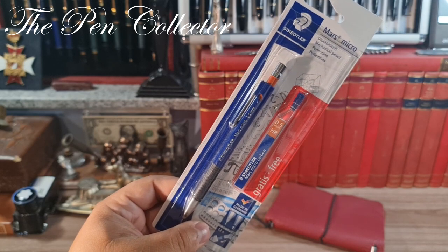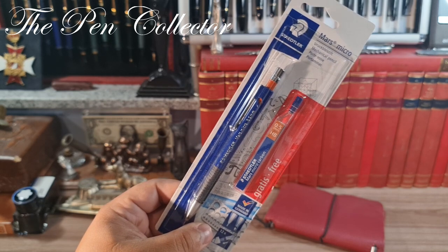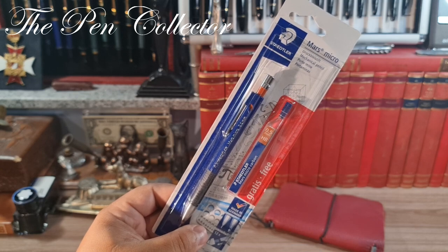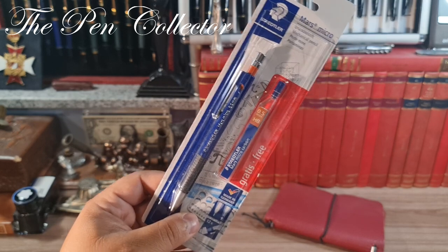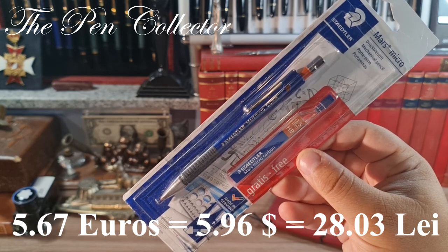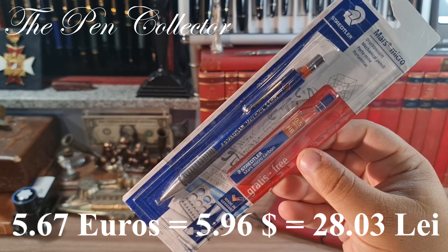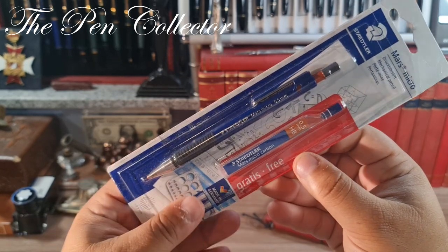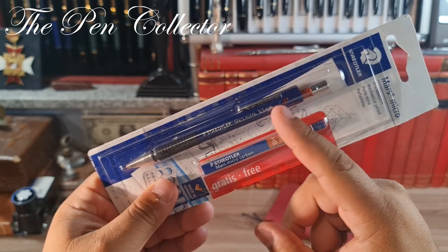I bought this mechanical pencil in a small town in Italy near the port of Ancona. The town's name is Macerata, and I bought it from a hypermarket called Oasi. Its price was 5.67 euros, or approximately 5.96 US dollars, and 28.03 Romanian lei.